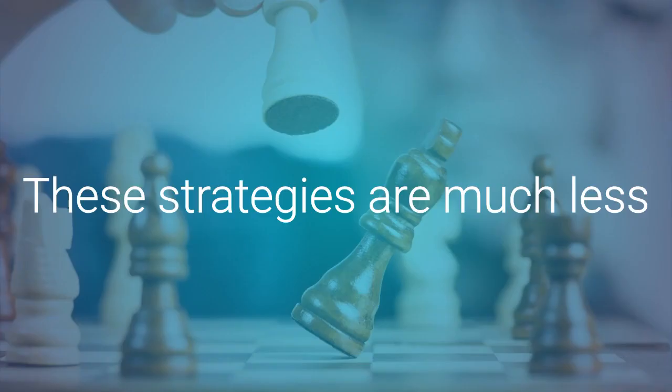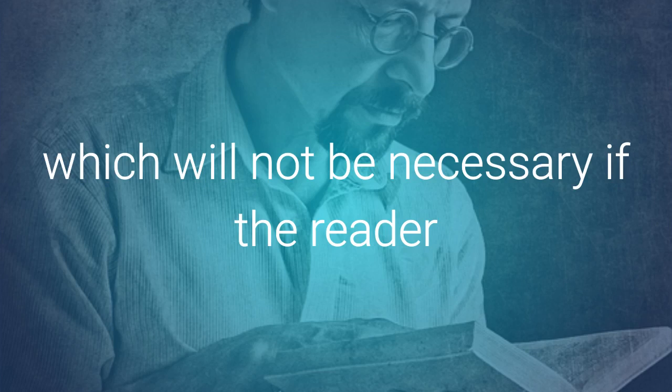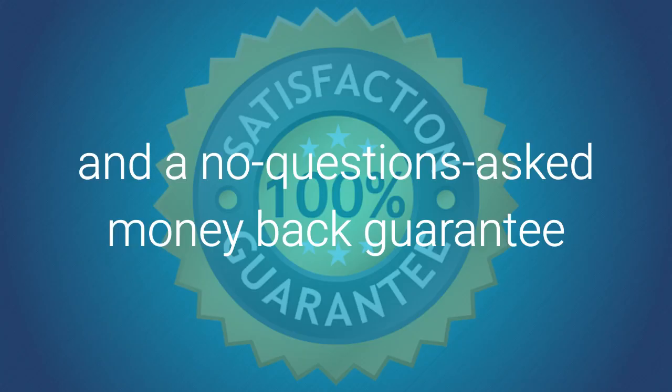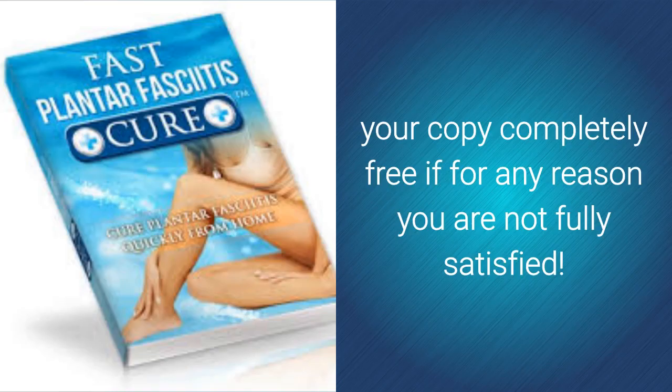These strategies are much less expensive than typical prescription medications and doctor visits, which will not be necessary if the reader follows the instructions outlined in this ebook. Overall, this is an incredible guide and it comes at an unbeatable price and a no-questions-asked money back guarantee. You'll also get to keep your copy completely free if for any reason you're not fully satisfied.